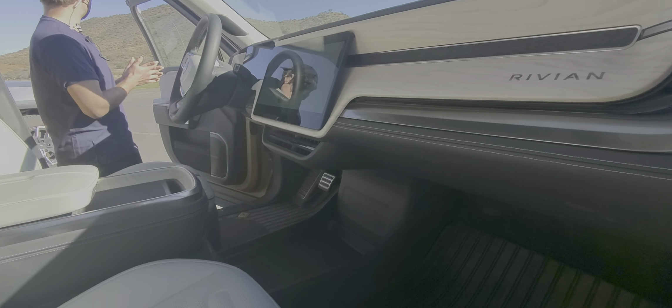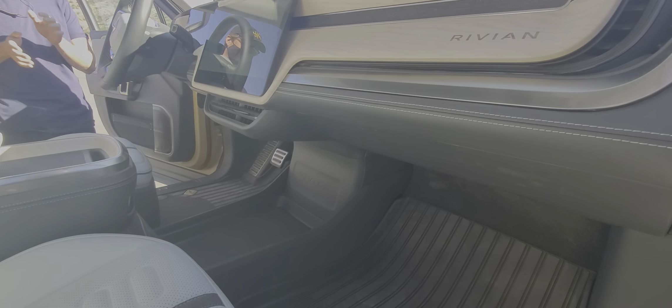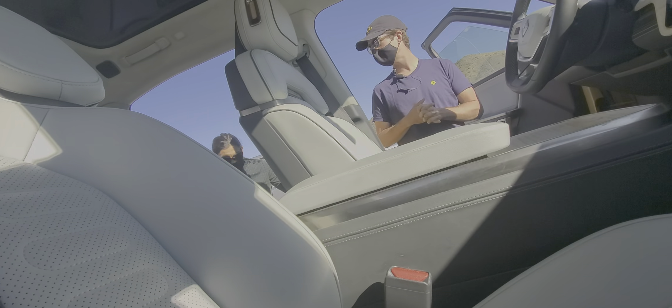How long is the ride-along? The ride-along is probably right around five or six minutes. Oh, that's cool, that's plenty. Yeah, that is a lot darker than I thought it was going to be.